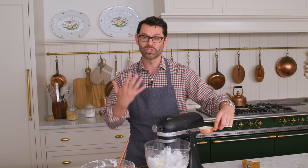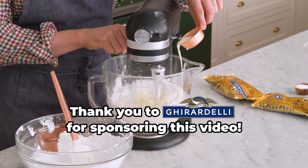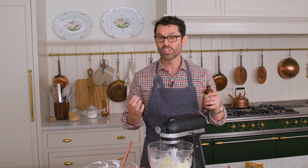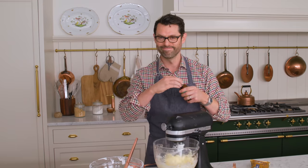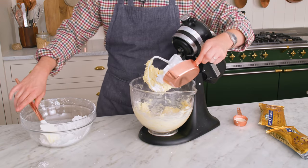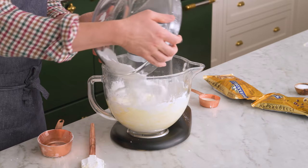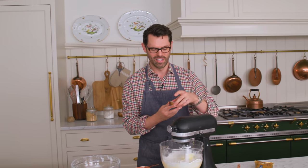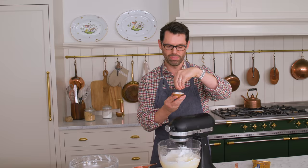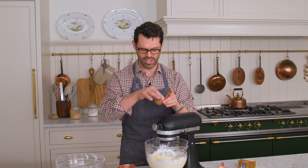While it mixes in, drizzle in about a quarter cup of cream or milk. We can also add two teaspoons of vanilla — vanilla and chocolate go hand in hand. This smells amazing, but right now we're gonna add the remaining powdered sugar. Last but not least, add a quarter teaspoon of salt — a good pinch or two — to give some contrast and balance to the frosting.